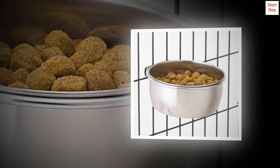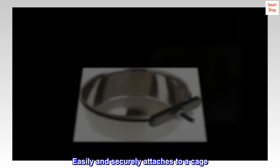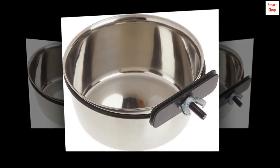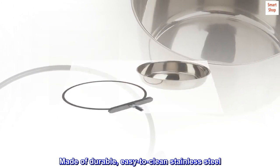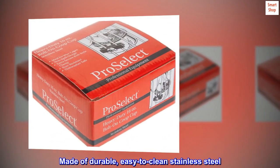Perfect for pet and animal cages. Easily and securely attaches to a cage. Removes easily with the twist of a wingnut. Made of durable, easy-to-clean stainless steel.